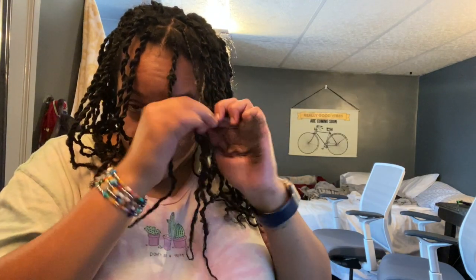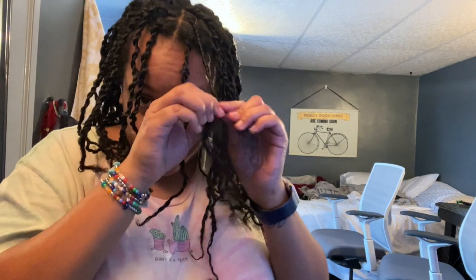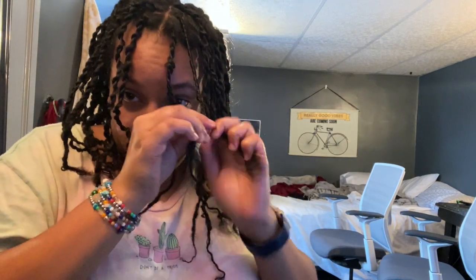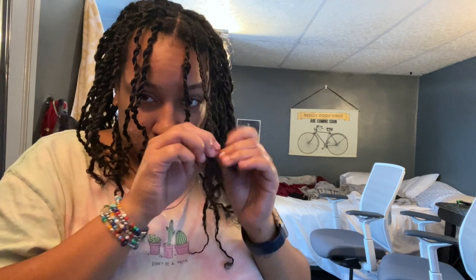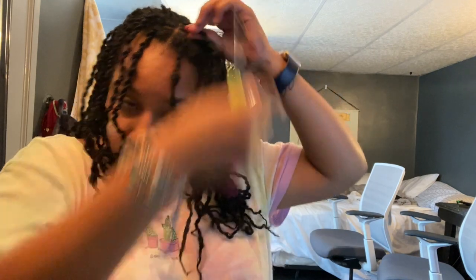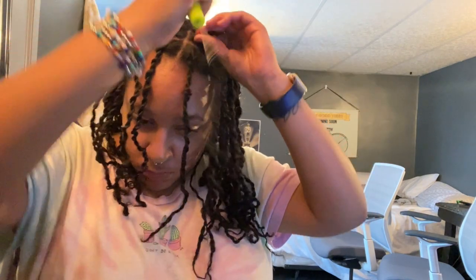I would categorize my hair before beginning my locks as 3c/4a — 4a more so at the perimeter and 3c at the crown. The tools I used were very minimal: a comb to create sections, oil and water to moisturize my hair, and a crochet hook. With my finished two strand twist, I'd insert my crochet hook at the base of the section, hook the twist onto the needle, and pull it through the hole I created — essentially creating a knot at the top.